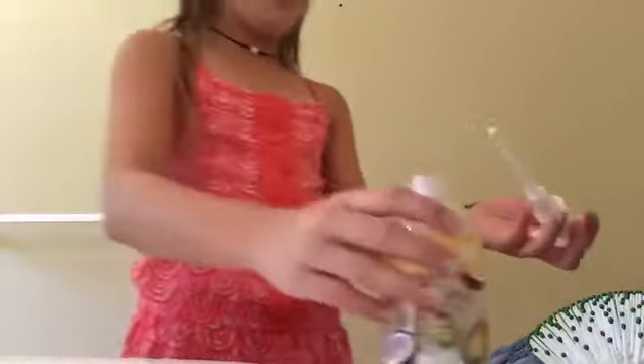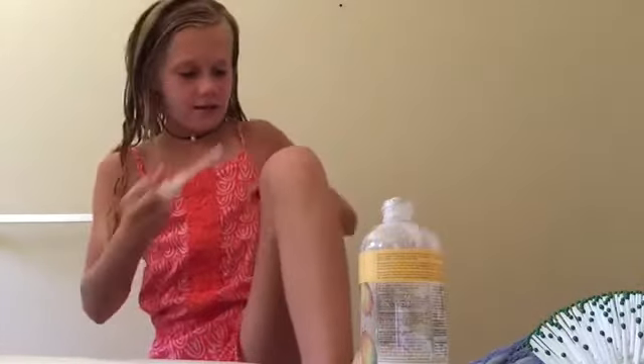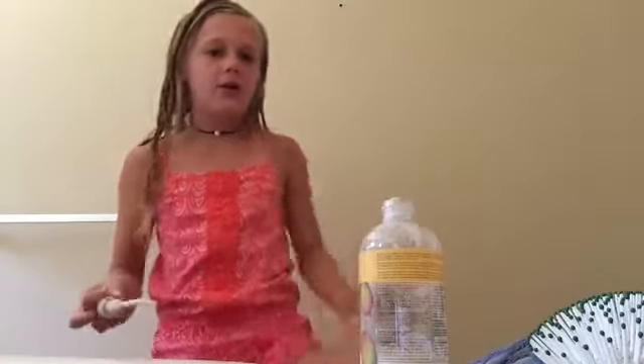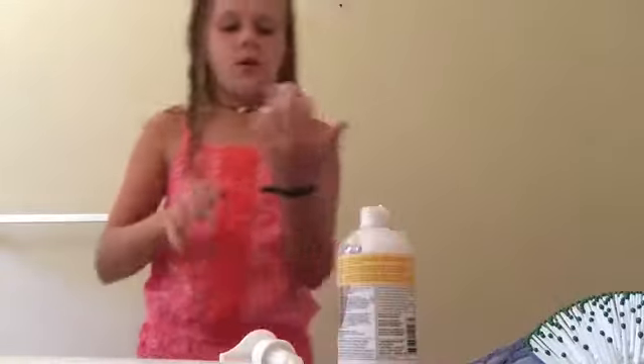So the first thing you'll need is lotion. I have this avocado, mango, and coconut lotion. You're just going to rub that on you, or you can put it on your hand. I'm putting it on my hand. You want to make sure you do a pretty good amount.